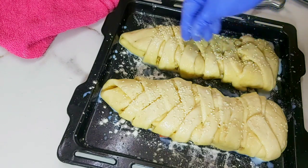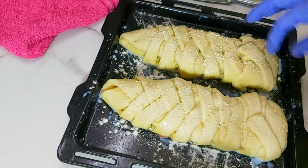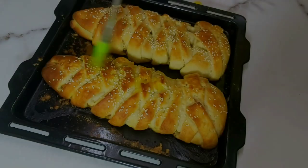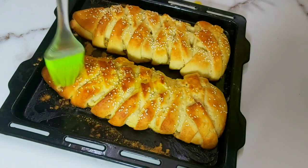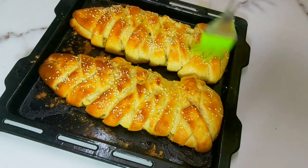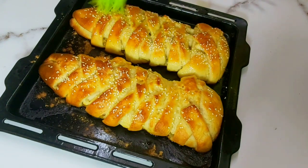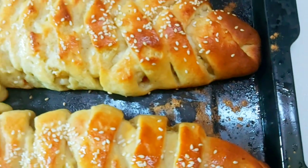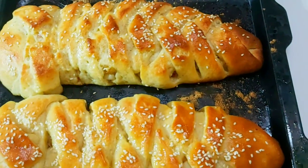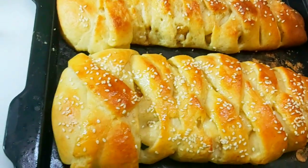Preheat the oven at 200 degrees Celsius and bake it for 20 minutes — your chicken bread is ready. You can see how beautiful it has come out! If you don't have an oven, you can use a kadai pan. Preheat the kadai for 10 minutes, place the bread inside, then bake for 20 to 25 minutes until you get a golden brown on top.